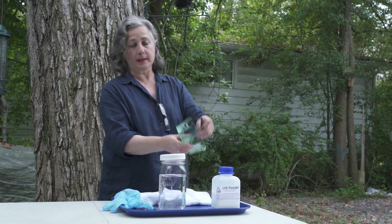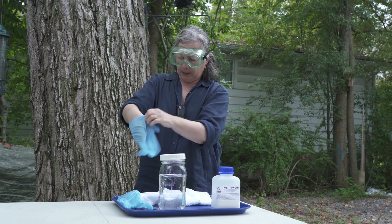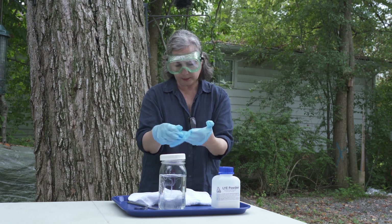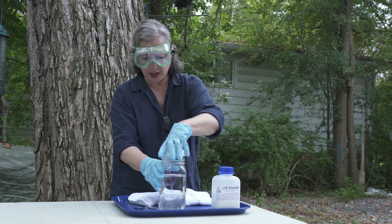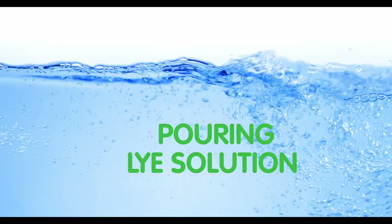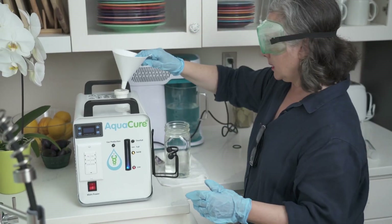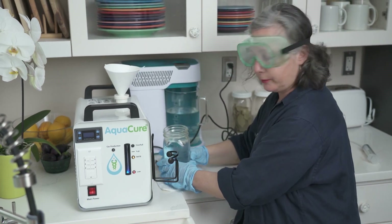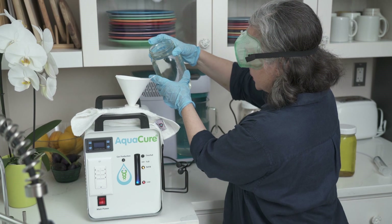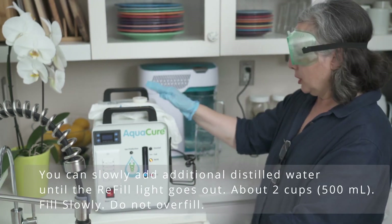So I'm putting my goggles back on and my gloves, just as a safety measure. Our lye is cool, so I'm going to tighten this and bring it back inside. I'm going to keep my gloves and goggles on, put our funnel on, and carefully — because it is lye — very slowly take the rag and slowly pour the lye solution in. Now you've got your lye back in.